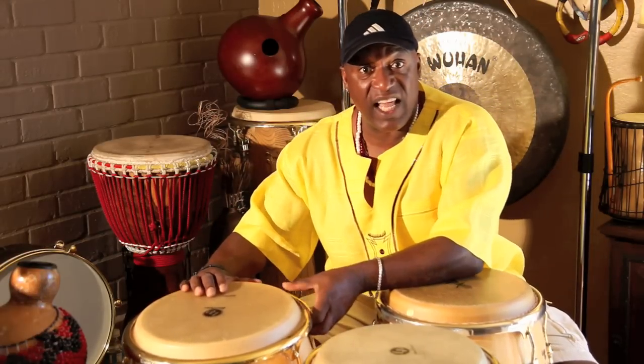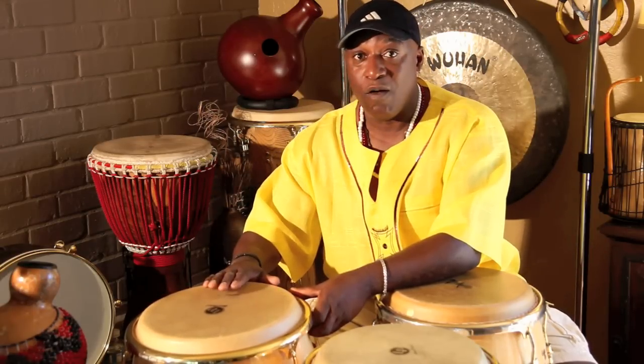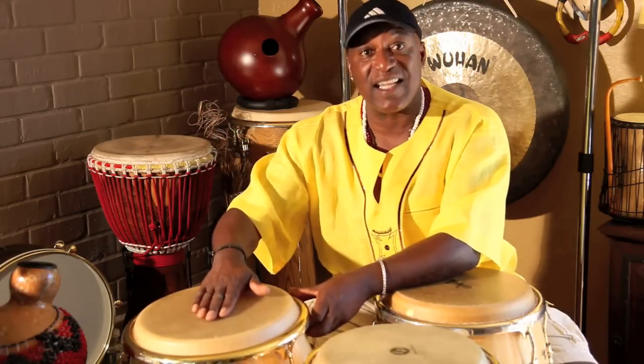The konga is like the bass guitar of all three drums. I call this the mother because it holds the bass - it's the root of the drums. Let's see what its elements give us using those three exercises: open, bass, and slap.